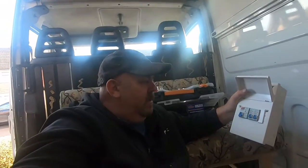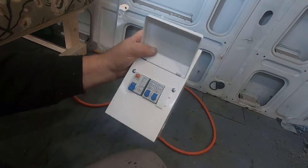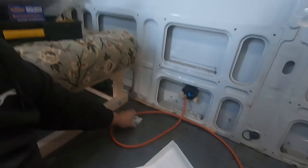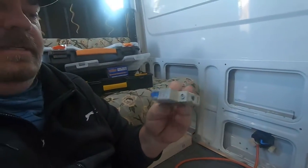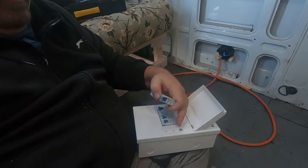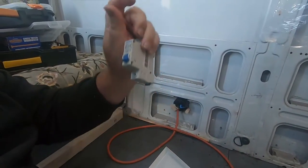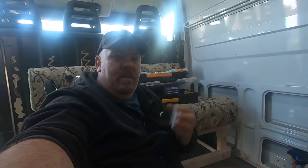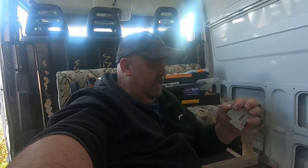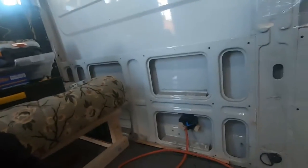It's time to fit a consumer unit. This is a consumer unit — 27 pound from Screwfix Direct. It's a garage consumer unit with a 16 amp and a 6 amp, but I did purchase an extra 16 amp to replace the 6 amp. These are only about two pound fifty, so you might as well buy one.